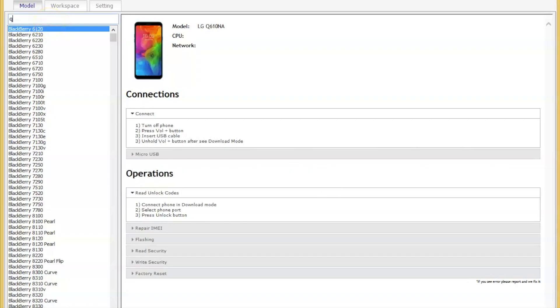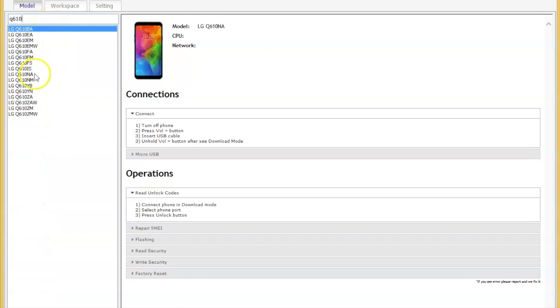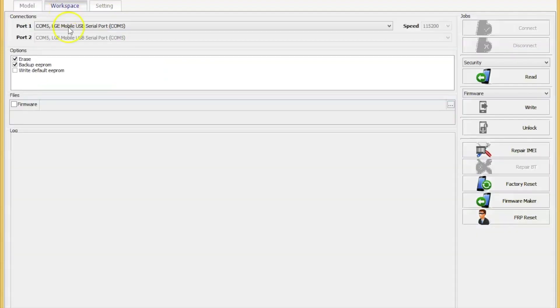Enter and select your phone model from the list. Now select workspace and choose FRPU V-set.